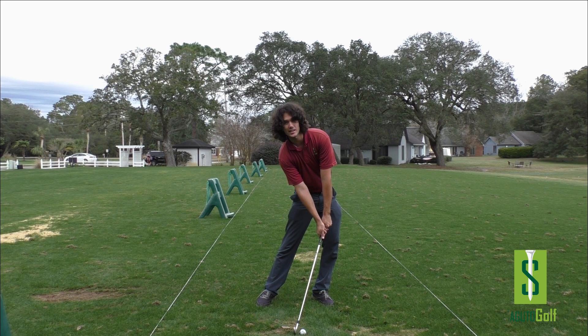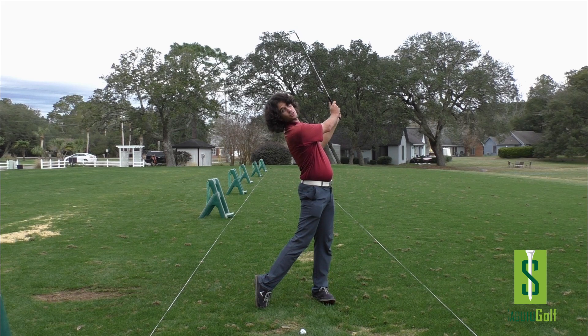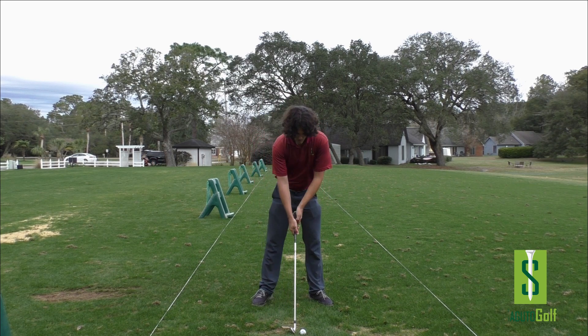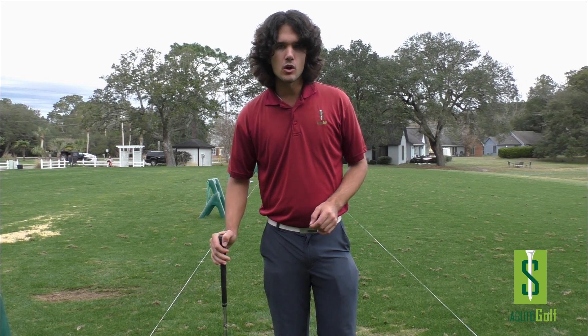Impact — just like good old T-Dubs. Through the ball, I extend upward and finish, taking all the stress off my body. It's 100% body-friendly, the most efficient way to swing the club. So do exactly what Mr. Woods is saying. And why am I so irritated about this? Because this has been around for so long.